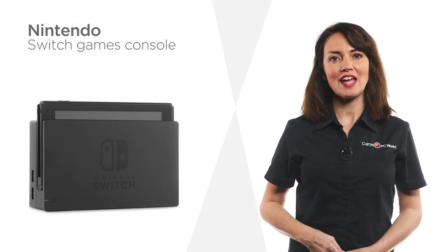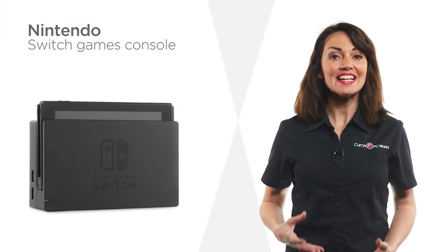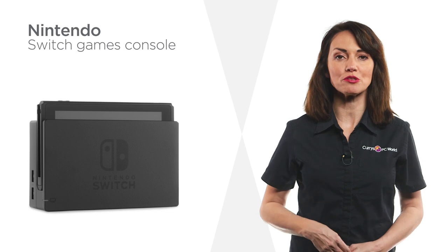Store a variety of games on this Nintendo Switch and add even more with the option for expandable storage.